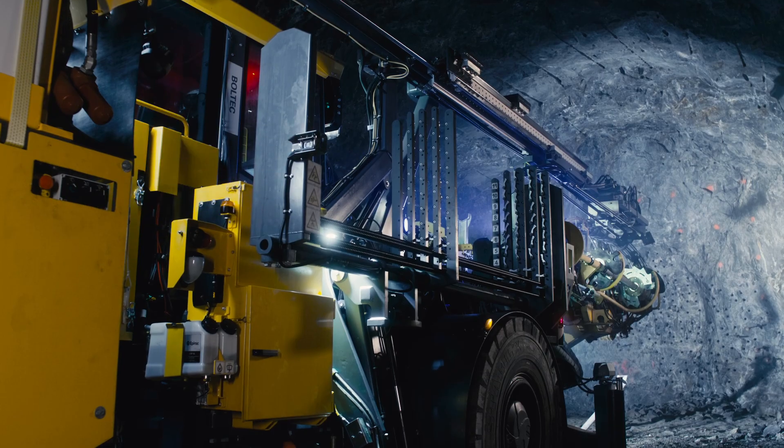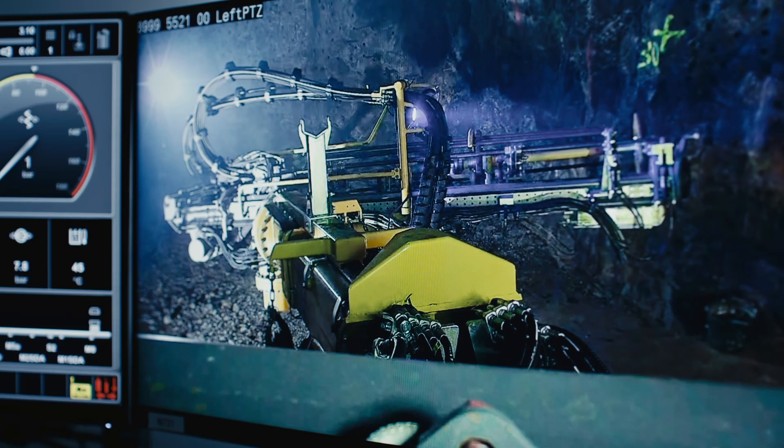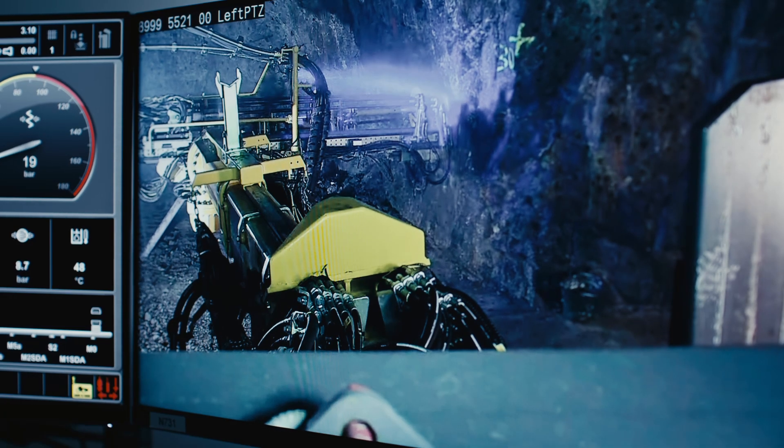Epiroc and the Boltec ABR — actively driving technology and innovation, because safety, quality and productivity in rock reinforcement really matter.